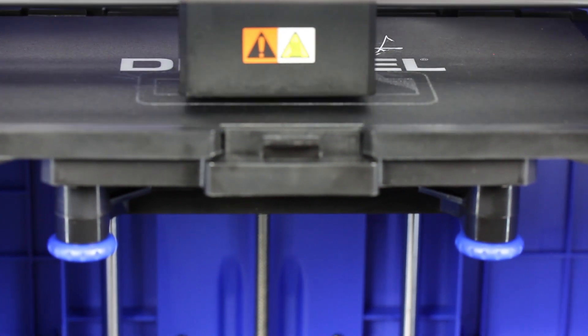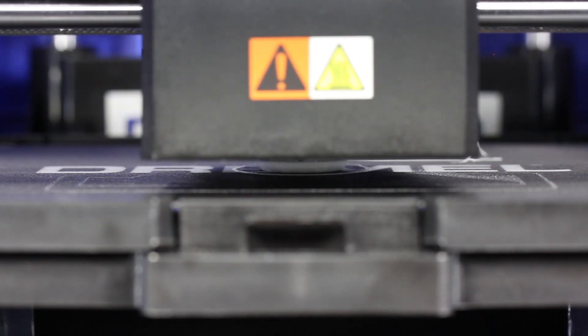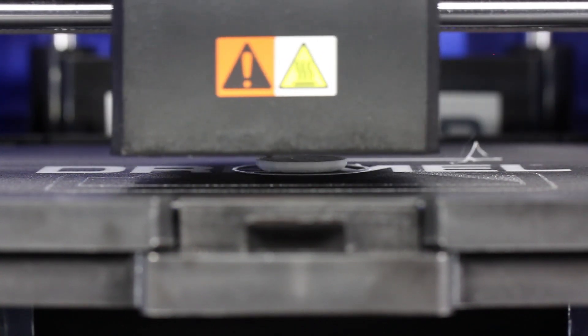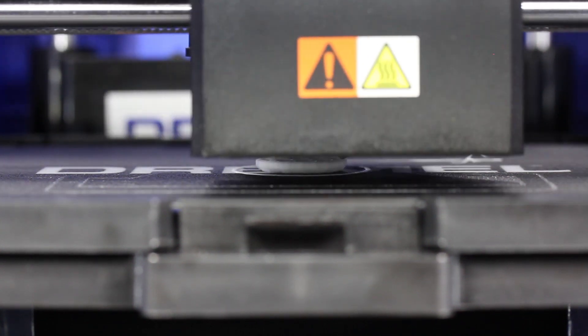I can really recommend this printer — it is the best one I have ever tested. You can find it in the Elektor shop now. Get your own Dremel IdeaBuilder 3D40 3D printer and happy 3D printing.